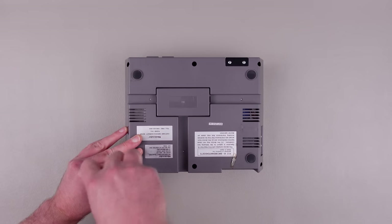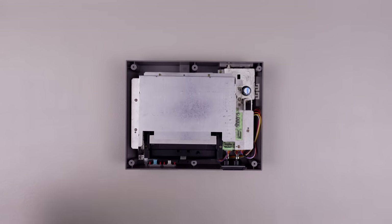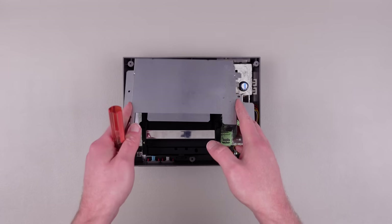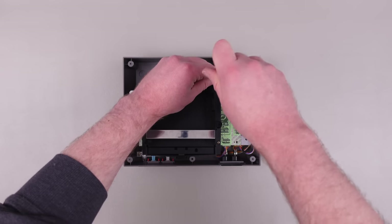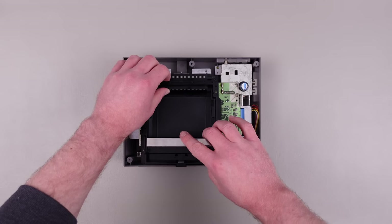To break the system down, I started by undoing the six Phillips head screws that keep the case together. Then I flipped the unit over and pulled off the top. After removing seven more screws, I was able to get rid of the shielding and reveal most of the system's internals. The next step was to remove the cartridge tray, so I undid the six screws keeping it locked down, then gently pried it from the board.